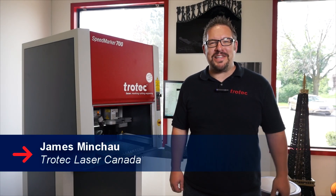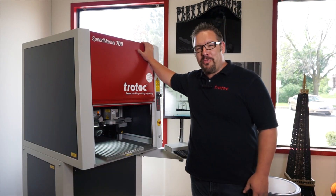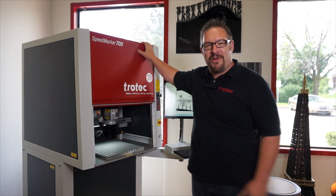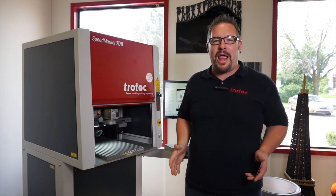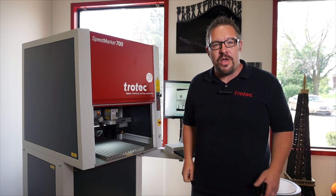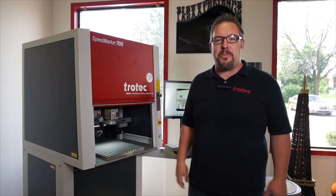Hi, I'm James from Trotec Laser Canada, and I'm here with my brand new best friend, the Speedmarker 700. It just arrived and I'm really excited to start using it. Today we're going to explain how we're going to use this fiber galvo to produce some industrial marking.